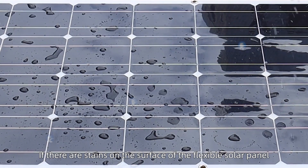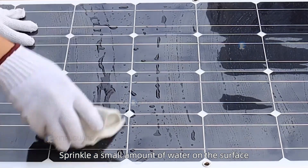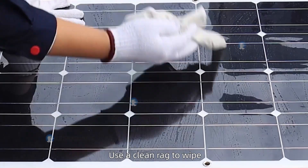After installation is completed, if there are stains on the surface of the flexible solar panel, sprinkle a small amount of water on the surface and use a clean rag to wipe it clean.